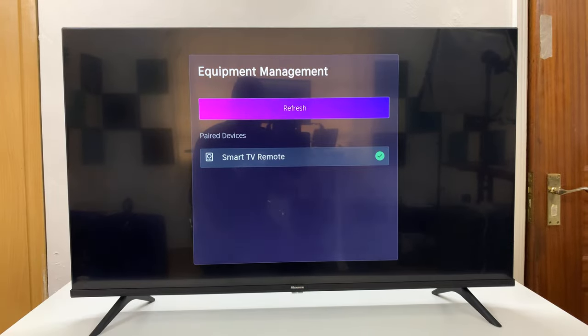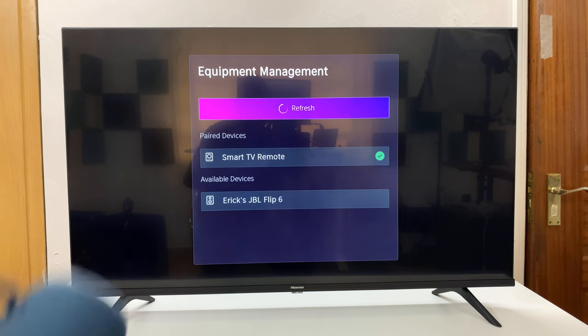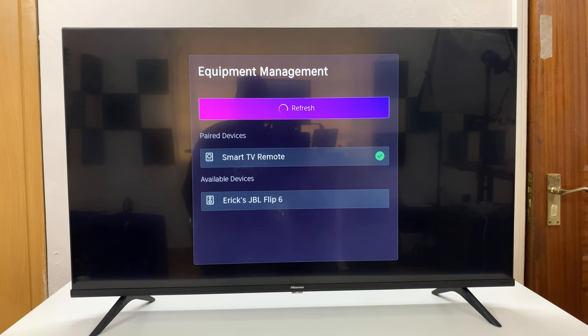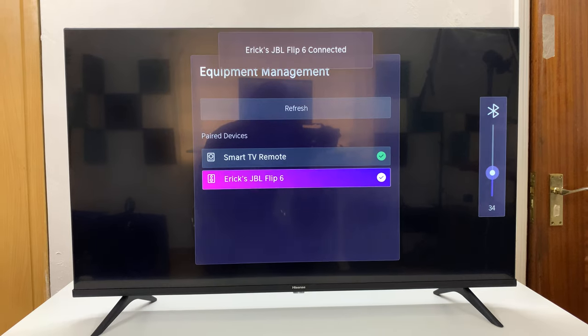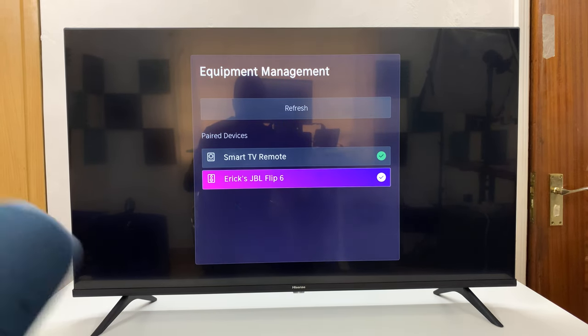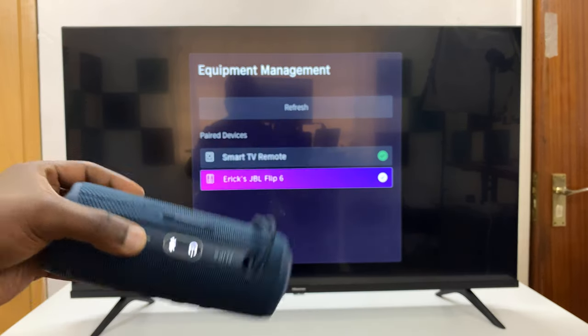Now I can refresh the search using my remote. As you can see, the Bluetooth speaker has been detected. All I have to do is scroll down and select that speaker. And there you go — it's currently connected. You can see the check mark to confirm it's connected, and the light on the speaker stops blinking.